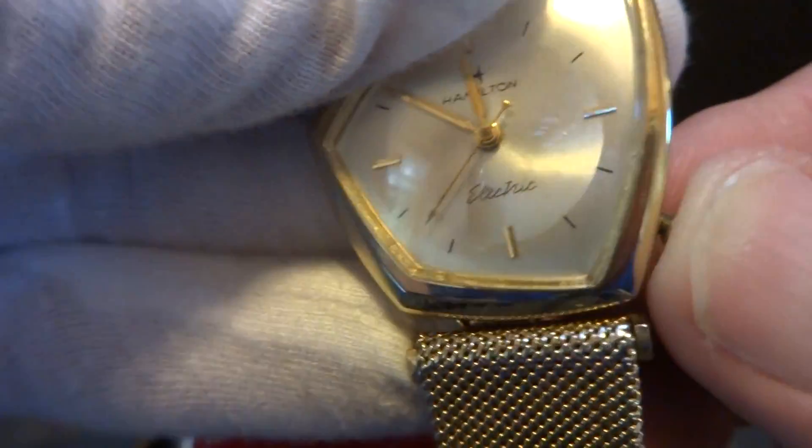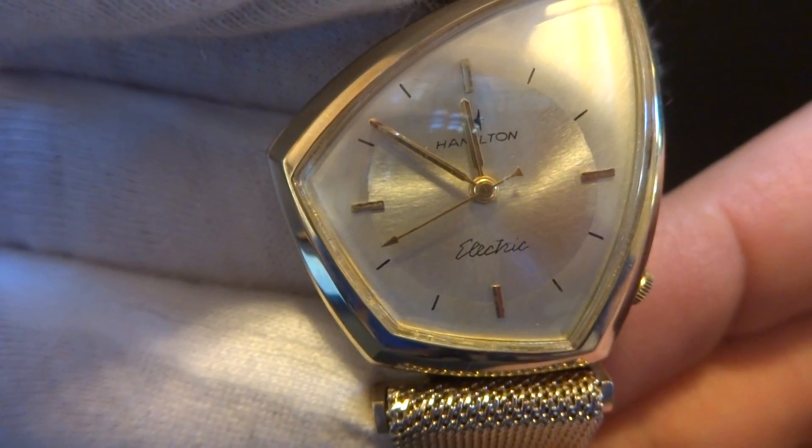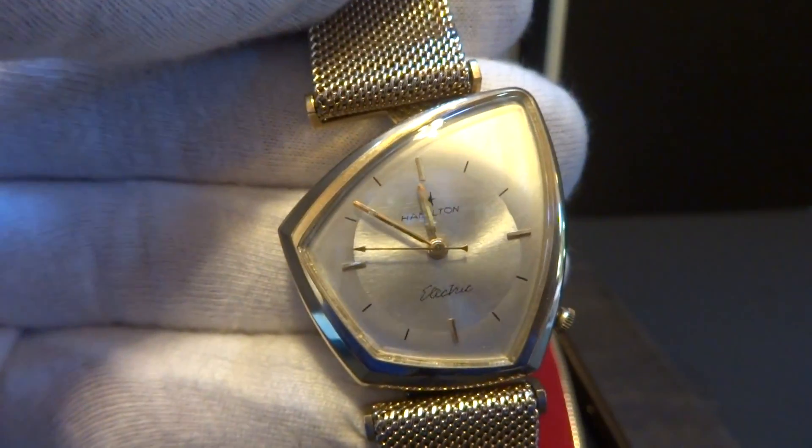Let me go ahead and push the crown in so you can see — it starts right up, as it should. It's a wonderful watch and very difficult to find. Take care.